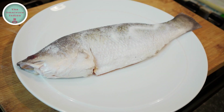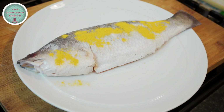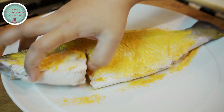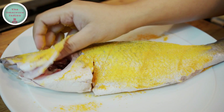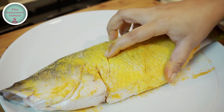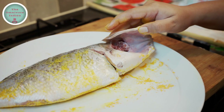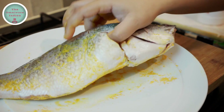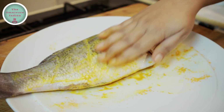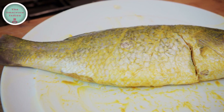Let's season the fish with salt and turmeric powder, and rub it into the fish with your hands. As you can see I have removed the gills and the guts from the fish and also put some slits in its flesh on both sides. Rub salt and turmeric on the other side of the fish as well, and that's the fish seasoned.